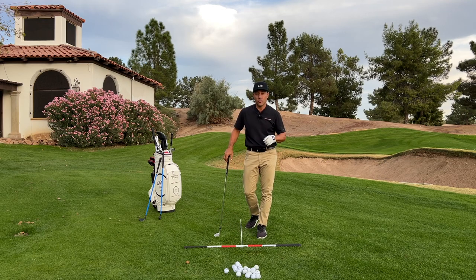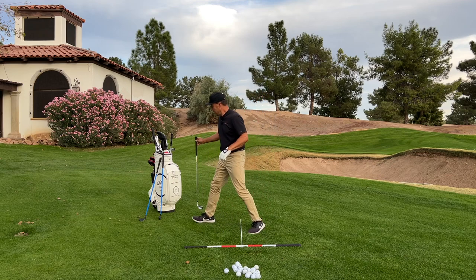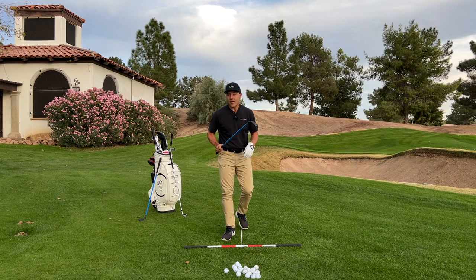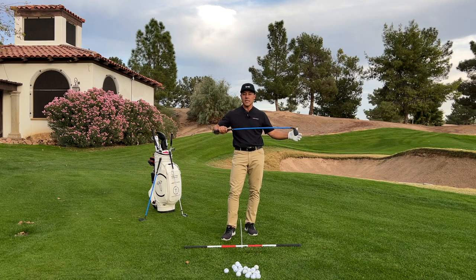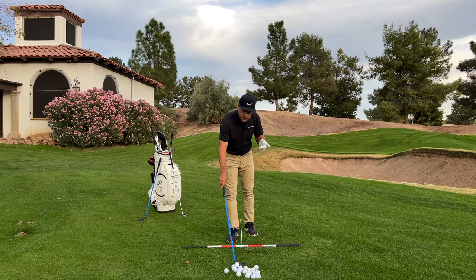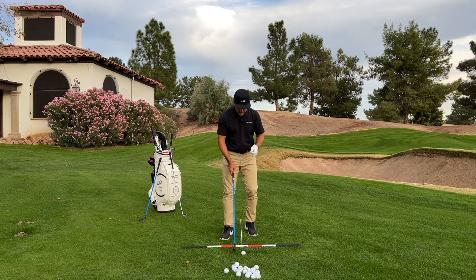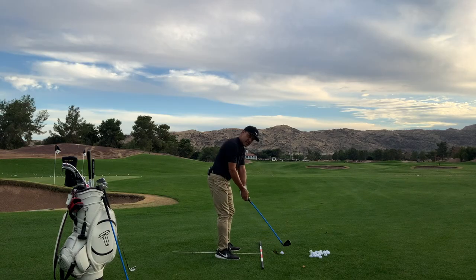We've been using the Lag Shot. I've got a couple of them here — I've got the 7-iron and the sand wedge. The Lag Shot 7-iron is a beautiful, well-designed club. Here's how it's going to help you: those shots that squirt out to right field come from a clubface that is delivered open at impact.